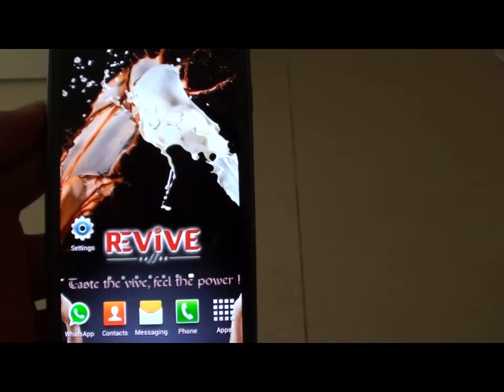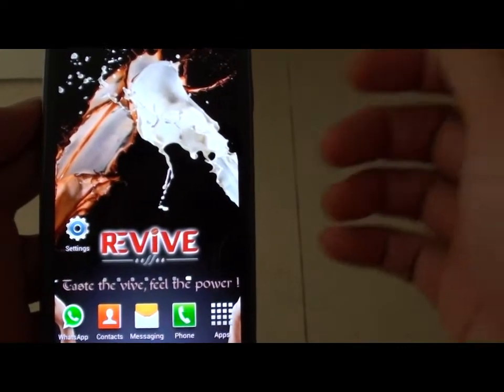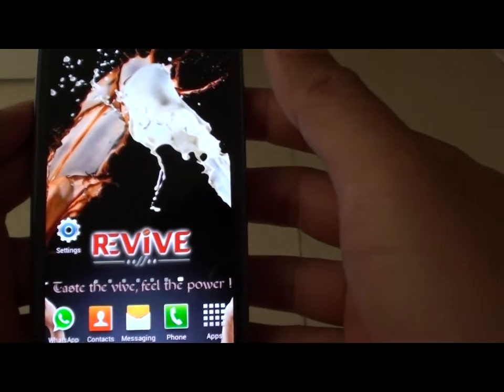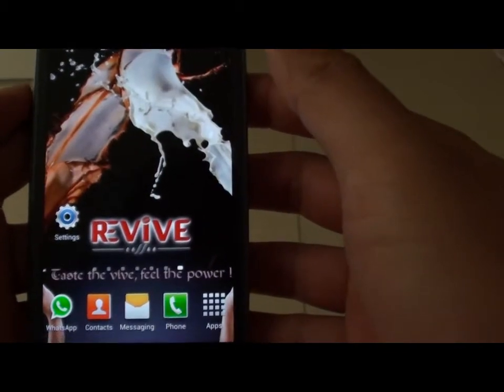How to block incoming phone calls on a Samsung Galaxy S3. The blocking mode is especially useful when you are sleeping at night and you don't want to receive any calls.